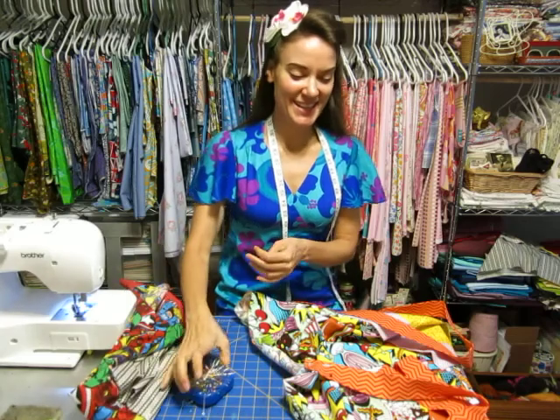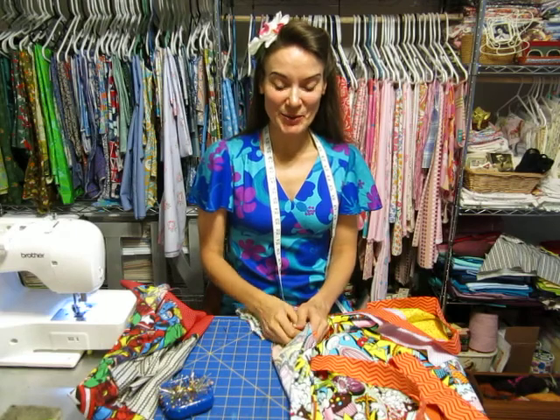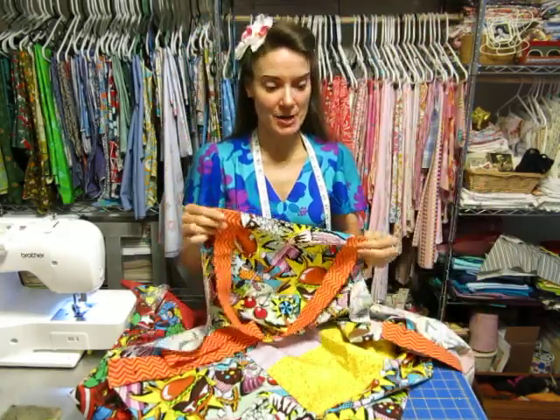Alright, straps are done. So let's put it all together. When you have your straps in, you're going to take one side of your apron — doesn't matter which one — and starting at the top, you're going to pin your neck strap.